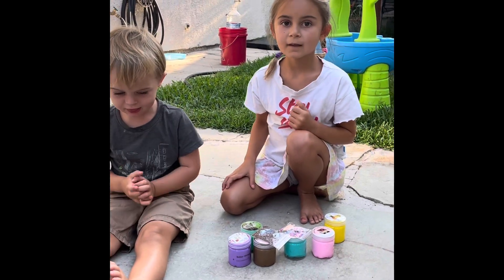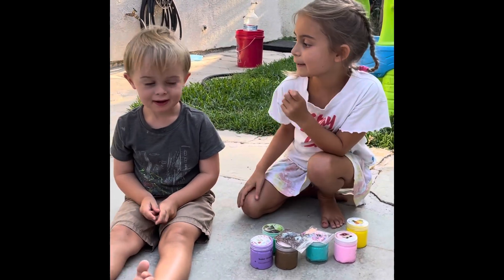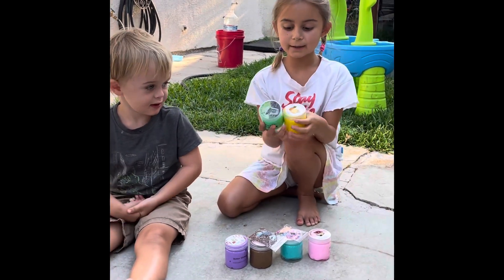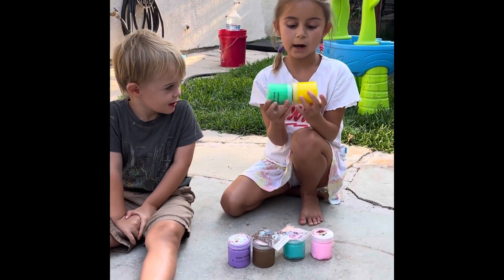Hi, I'm Owen. Hi, I'm Savannah and this is Owen. And today we're going to be opening up one that I just got in the mail today.